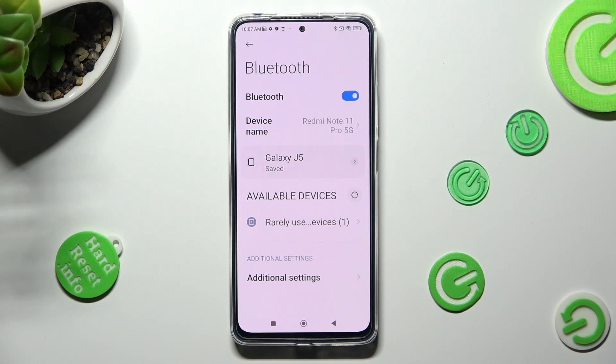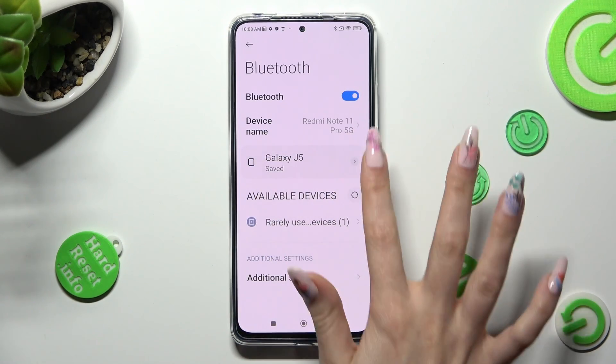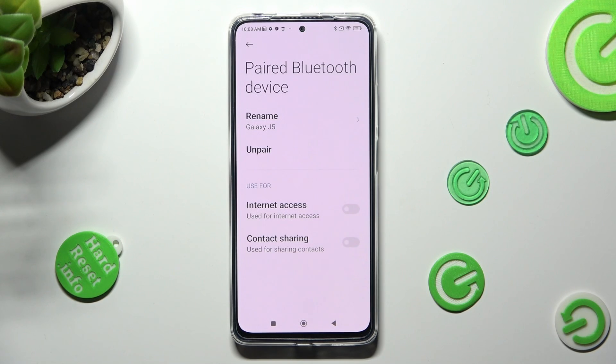As you can see, my devices were successfully connected, but you can always disconnect them by choosing this icon next to the device and tapping on Unpair under Rename.